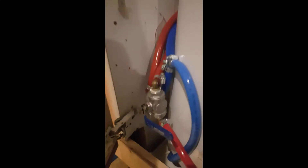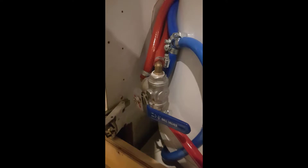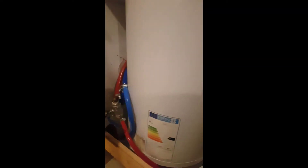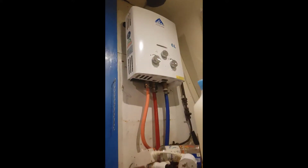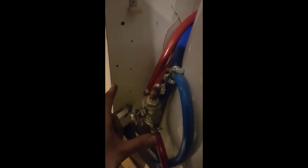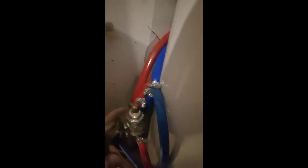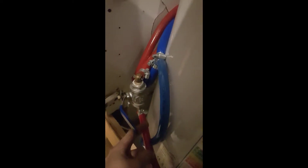Now, how am I meant to use this and that in conjunction with each other? This is where my clever idea comes in. When I'm on hookup, the idea is that we can use either one. When we're out and about, I could also run the generator and power up the electric one in case we need to use a shower or bath. This water pipe goes to the system — this one is from the gas heater and this one is from the electric water heater.